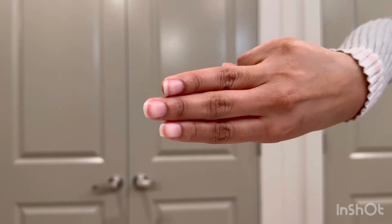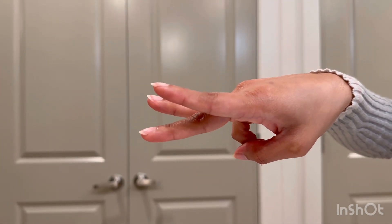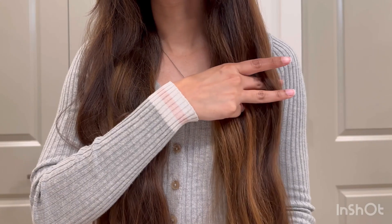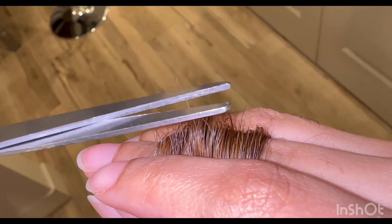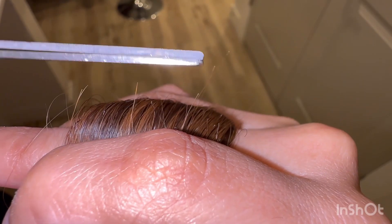The second step is to get your hair separated into two sections. Then you're gonna place your fingers like that — your index and ring finger pointed up and your middle finger pointed down. After that, you're gonna grab a small portion of your hair and slide all the way down. This way you're gonna clearly see your split ends.